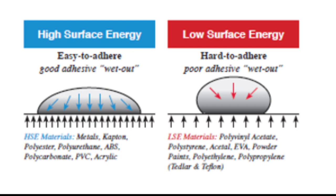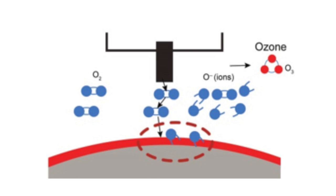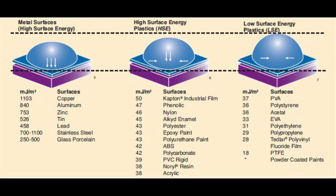Low surface energy plastics are polymers with very few electrons available to exchange for bonding. Polyvinyl acetate is at 37, polystyrene at 36, acetals, polyethylene, polypropylene — going all the way down to PTFE (polytetrafluoroethylene) at 18. Very, very low surface energy means there isn't much for the adhesive to grab onto. You'll have to melt the surface in order to get adhesive strength.